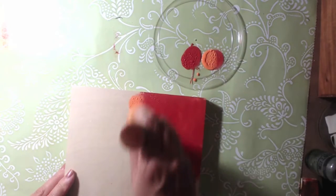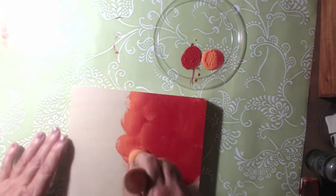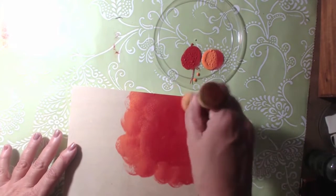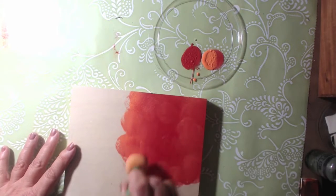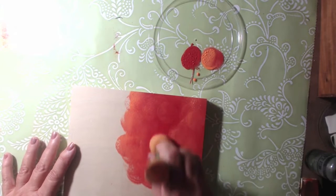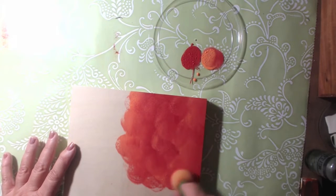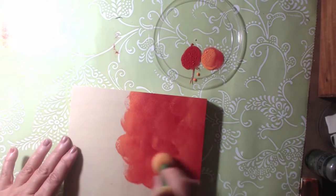I think what we're going to do is work on the top portion, or maybe do quarters of colors - different colors in different sections. Then when we put the butterfly on, we can quarter that out too. Let's start with this color on this side, and then maybe some blue here, some purples there, some greens there.